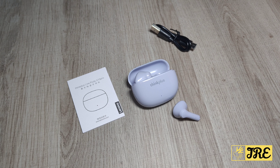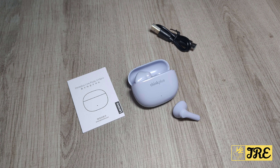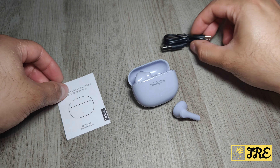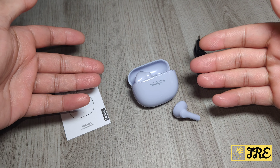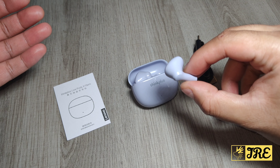This is the Lenovo X15 Pro, a true wireless Bluetooth earbuds. You can purchase one for less than 10 pounds UK currency, depending on the retailer — it could go up to 20 pounds, but still very affordable. Inside the box you'll get a user manual, a USB Type-C charging cable, and the earbuds, which come in different colors.